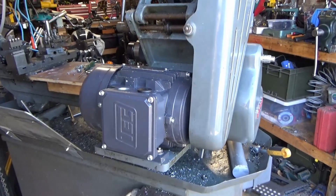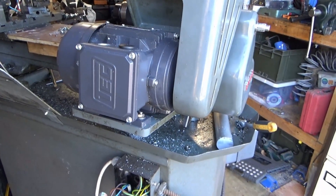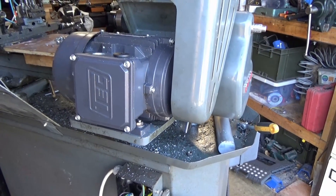A few moments later. That's the motor mounted — bit of messing around. It doesn't help that the web on the bottom of that isn't flat, so when you're putting nuts and bolts in they actually go in at a bit of a skewed angle. I've had to make a couple of spacers up and things just to get everything sitting nice and flat.